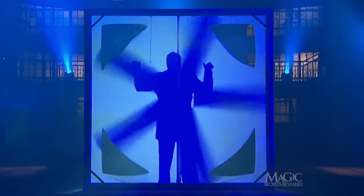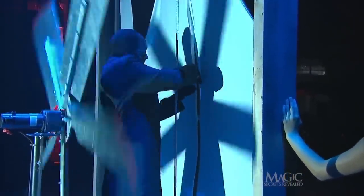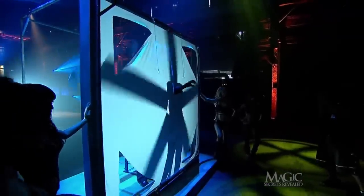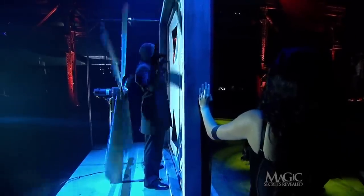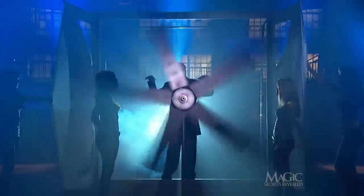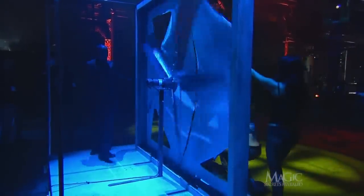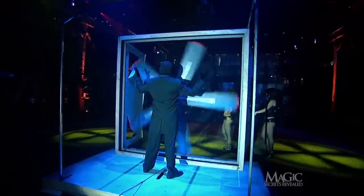Now that he is in front of the fan, he can safely pass his hand through the center seam without harm. The shadow makes it look like his arm is crossing the dangerous blades. From this angle, you can see that he's merely standing in front of the rotating fan. No danger at all — as long as he doesn't lean back. When the light goes out, he just steps to the side and reverses the process when the fan slides forward. The lights come back on and he looks like he's standing exactly where he started.